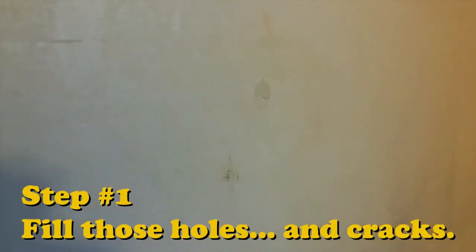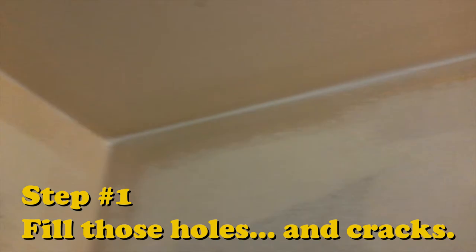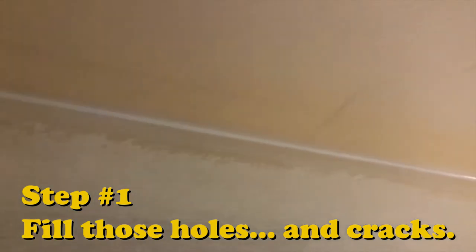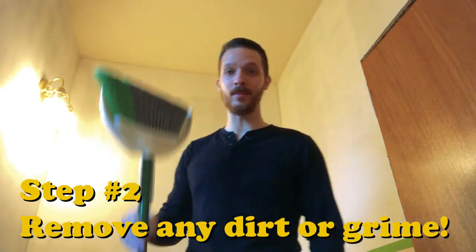Hello everyone, welcome back to another episode. Today, very exciting, I'm gonna show you how to paint walls. So before you get started, you want to make sure that your walls are in good shape — make sure all your little holes and any scratches or dents are all filled in, and I've gone ahead and done all that beforehand. Next, after your walls are all ready and prepped, you just want to make sure you've got no cobwebs or any of that kind of garbage.